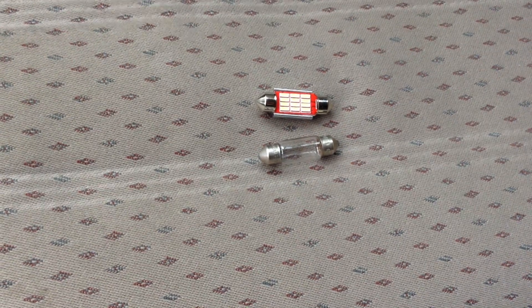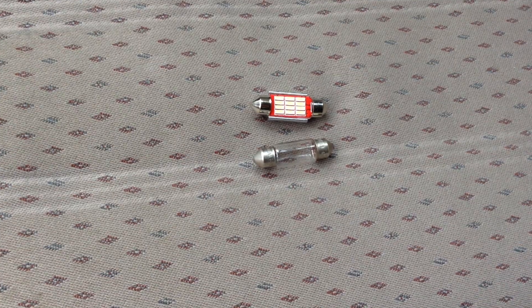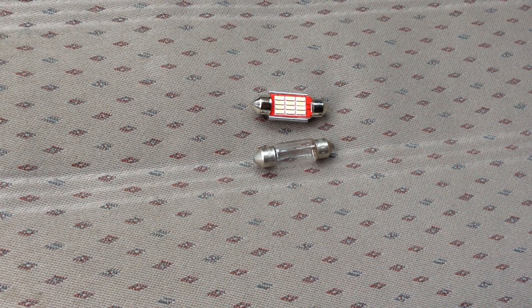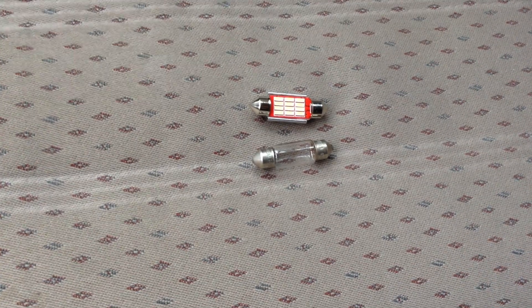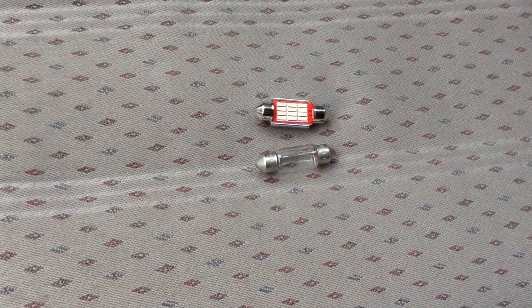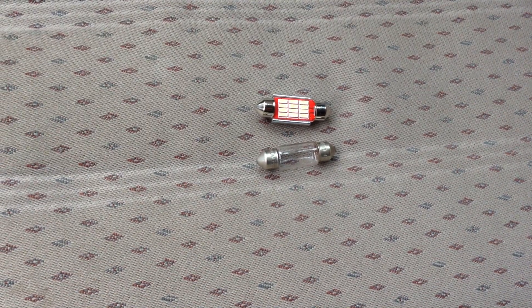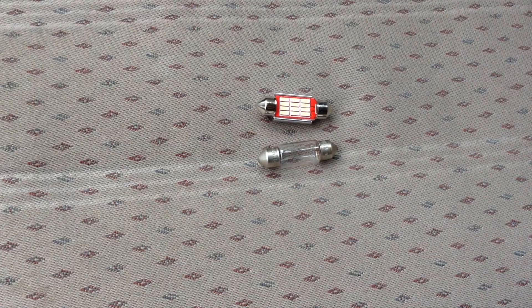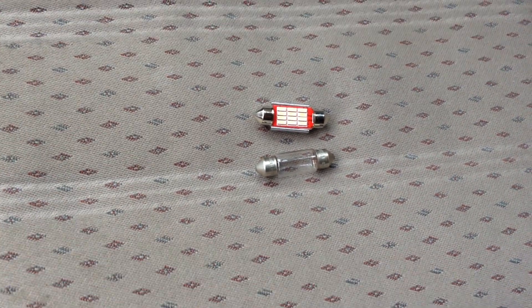This is DPN TV. If you've not joined us before, we often look at our DPN Rover car collection. Today we look at changing the interior light and boot light of a Rover 45 to an LED bulb.